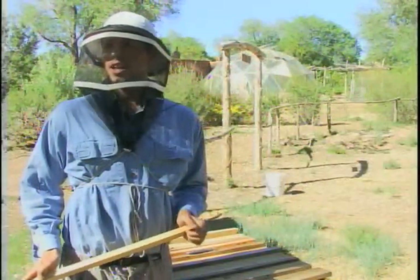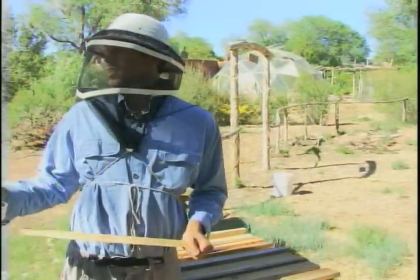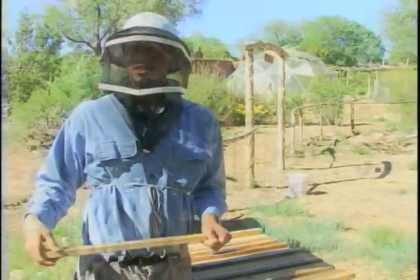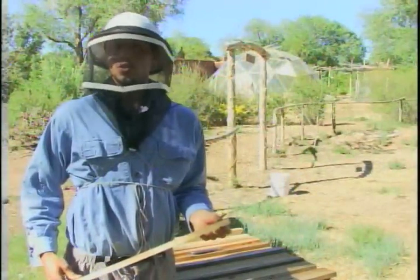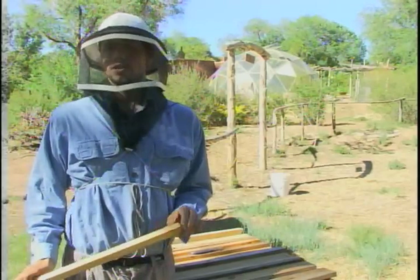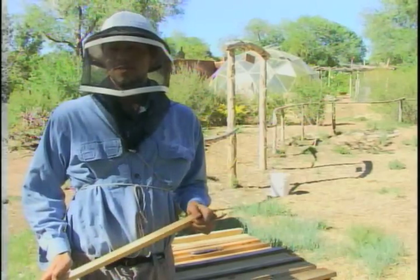The youngest ones in the class are 13 — there's a 14, a 13, and a 16. Really, it's open to whoever's interested. Because the young ones will be kind of the future.